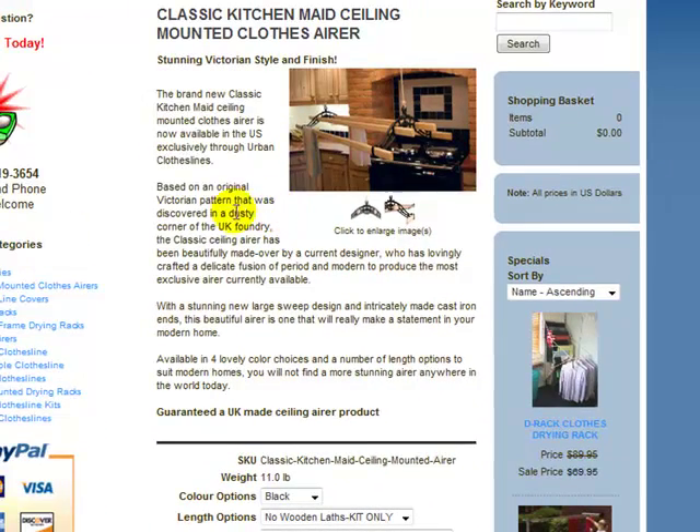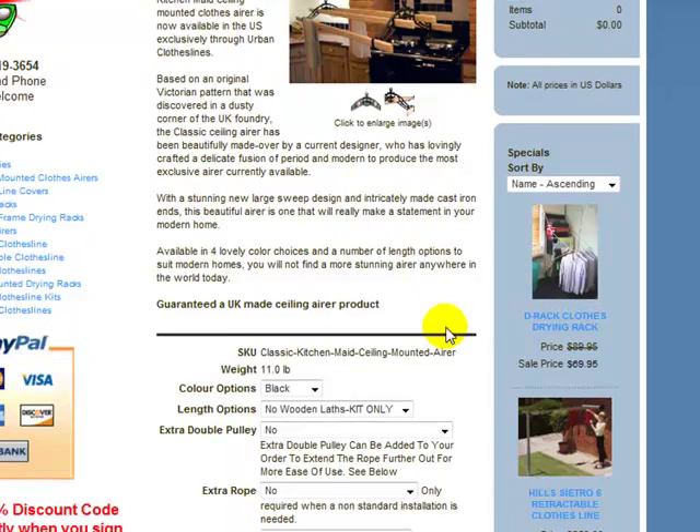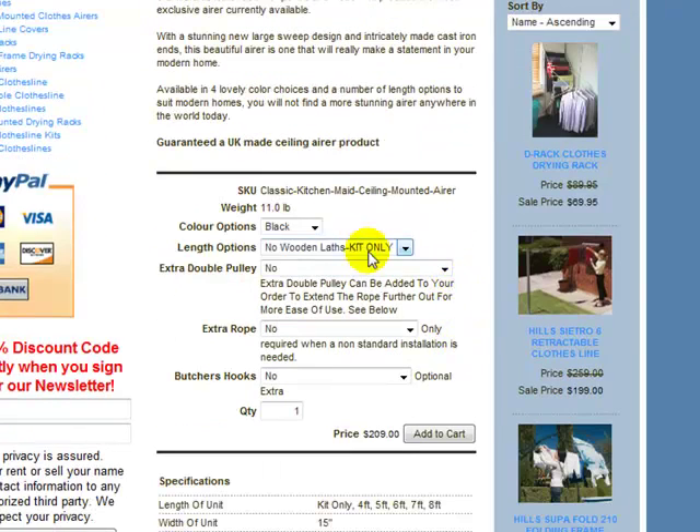There's a brief description of the product just here, describing what I've just been talking about. You've got your options in the middle of the page here. You can see your colour options with a drop-down box — just click the down arrow and it will show you the different colour choices, and you can select one by clicking on it.